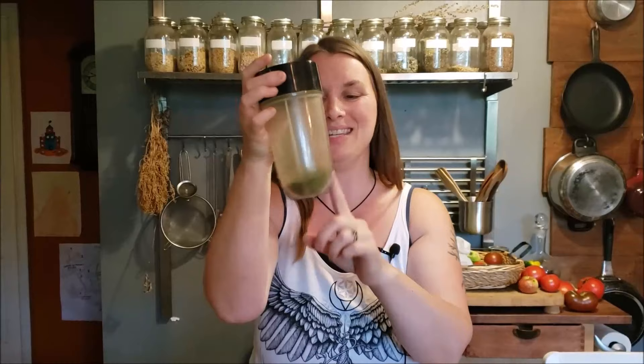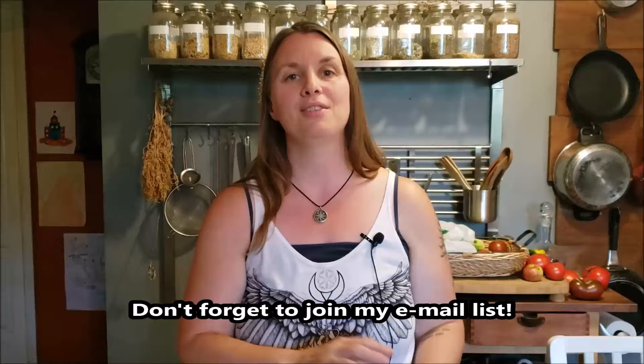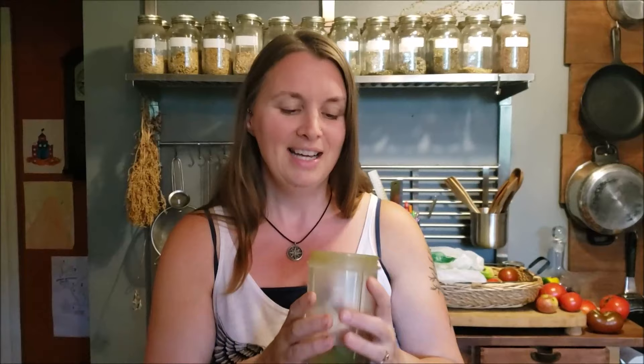All of my greens, really crammed in, fit into this little Magic Bullet attachment. And there you go — this is what I'm talking about when it comes to yield. This is pure nutritional magic right here — no added fillers, no weird chemicals, no added ingredients just to fill up space. This is pure greens. There's something really magical about making a greens powder this way.